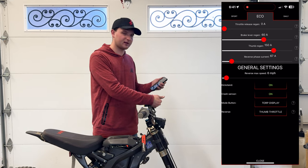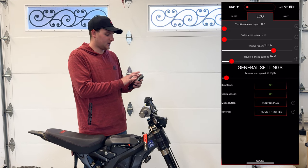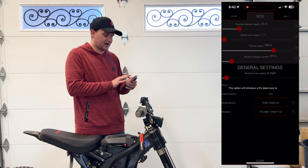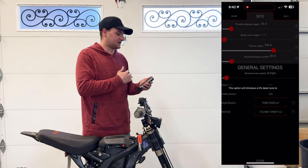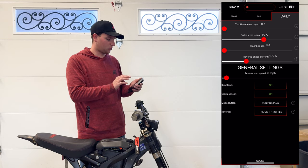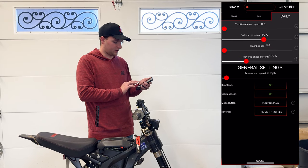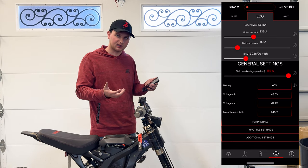Brake lever regen: if you have brake levers with sensors built in, you can set that — we don't on this bike, so we go back to zero. Throttle release regen: this is how much regen kicks in when you let the throttle off all the way — I like somewhere between 10 and 15 amps. You can mess around with that. All these settings can be changed per mode: Eco, Daily, or Sport. If you have the display you get all three; if not, just the two. That's super cool that you can have different settings for each mode.